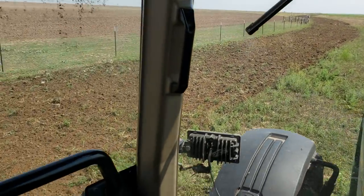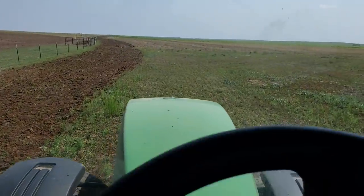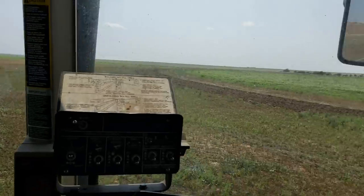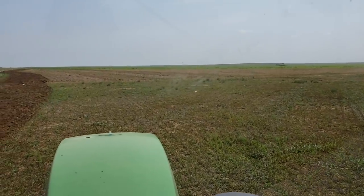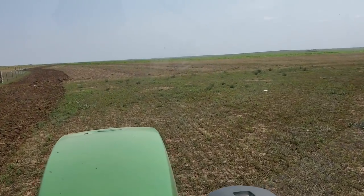We're going to have ourselves a little history background lesson, kind of whatever you want to call it. It's about where I started farming and when I started farming by myself.